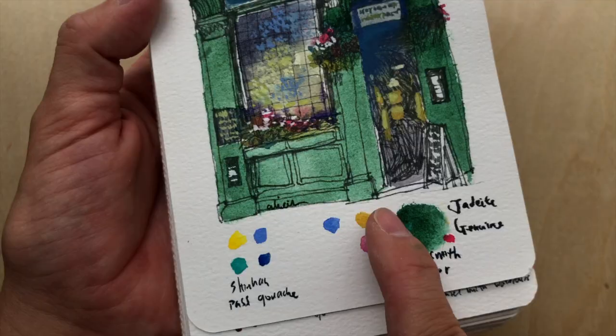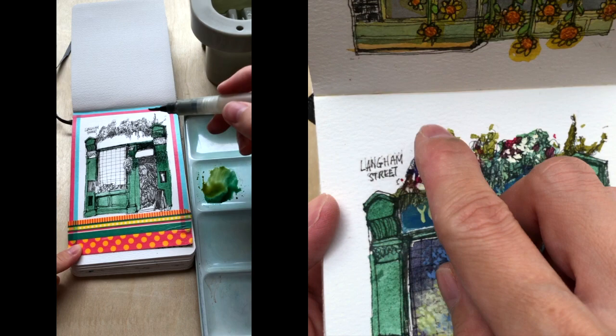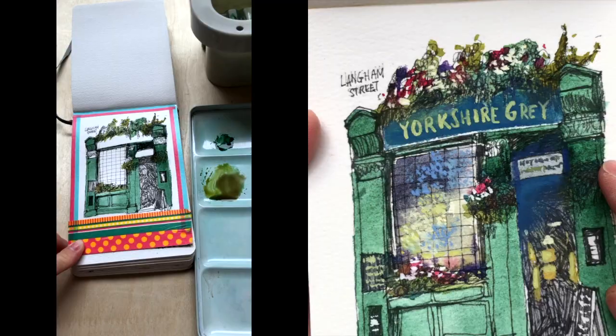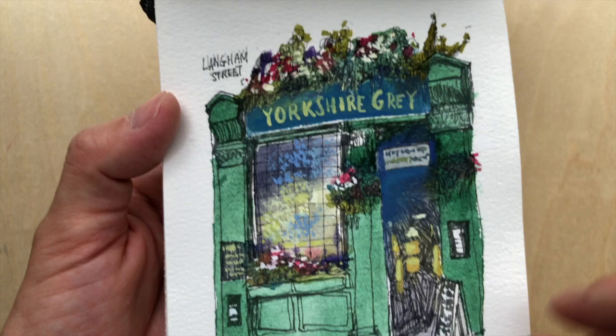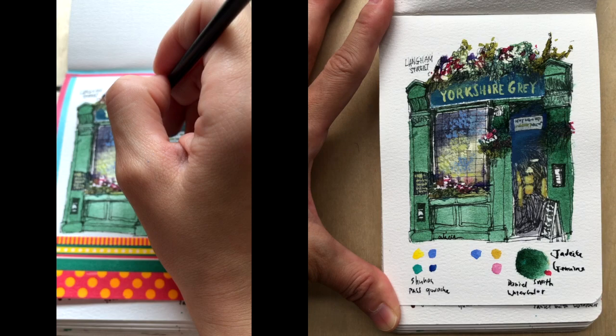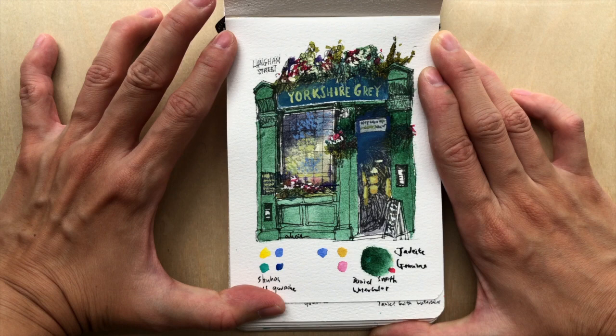I did mix it with a few blues for the shadow areas, and with Quinacridone Gold to give a little bit of an olive color for the decoration — the flowers, trees, and vegetation. For the Quinacridone Rose, that's probably used for the shadow areas. I also used gouache in this piece to give that stained glass look and to paint the shop name.